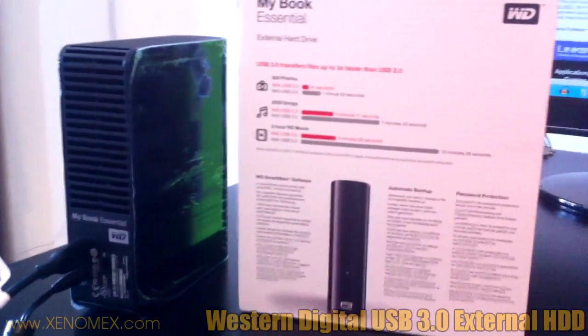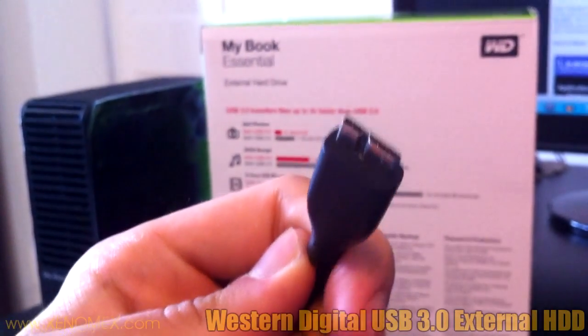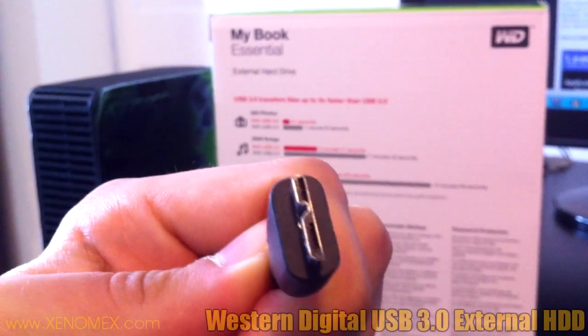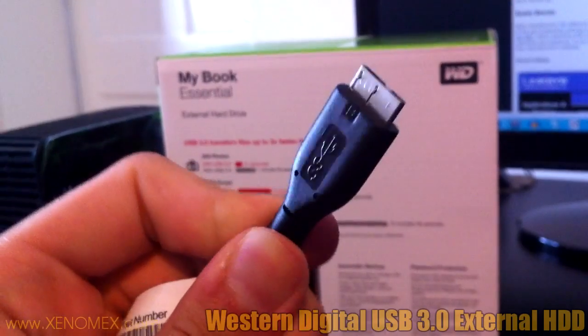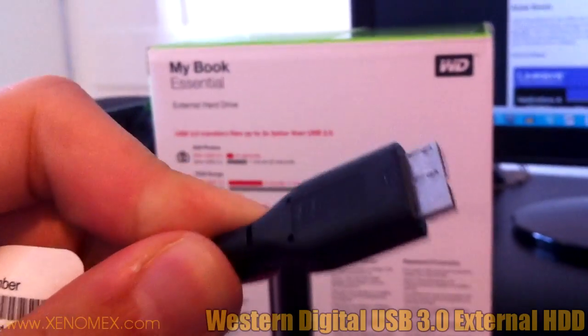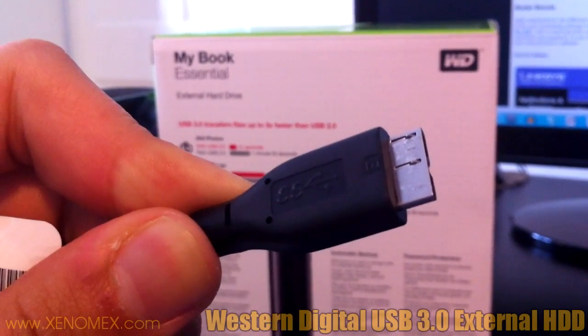It just varies depending on what files you're transferring. In case you don't know what USB 3 looks like, this is it here. You can see it's got one part bigger than the other, and it's got this double S, and then the normal USB sign.